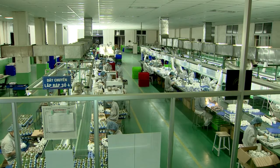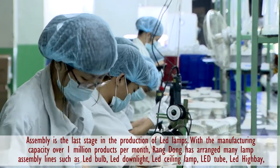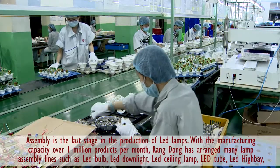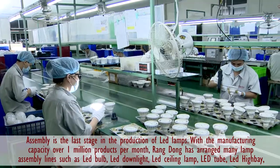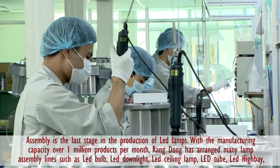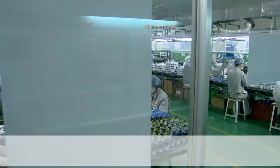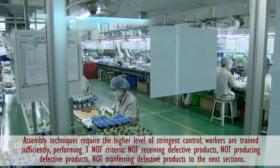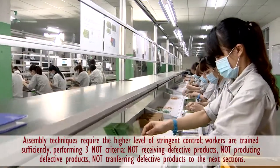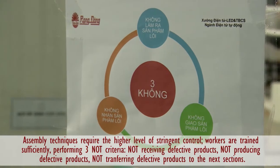With a manufacturing capacity of over 1 million products per month, Zang Dong has arranged many lamp assembly lines such as LED bulb, LED downlight, LED ceiling lamp, LED tube, LED high bay, street light, LED panel, and so on. Assembling techniques require a high level of stringent control. Workers are trained sufficiently, performing the 3 NOT criteria: not receiving defective products, not producing defective products, and not transferring defective products to the next department.